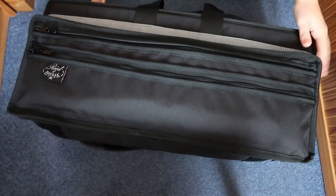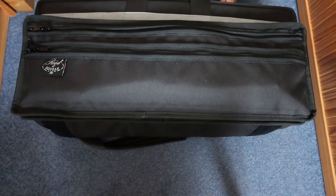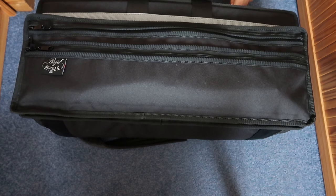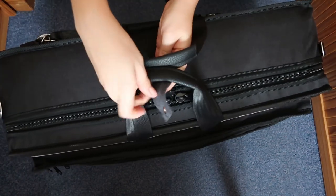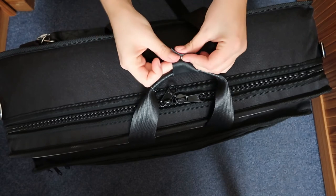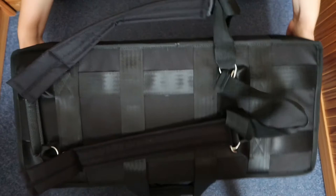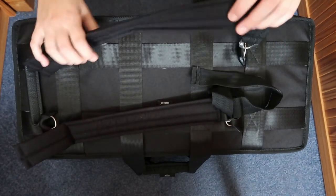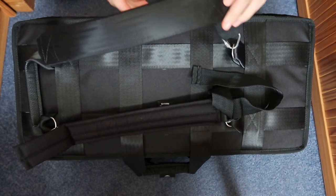Let's zip this bad boy up. And then I'll show you the back of the case. These straps are secured like so, which is really good. And the back of it — oh look at these backpack straps! Gorgeous. Can you recognize this bit?